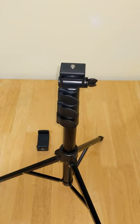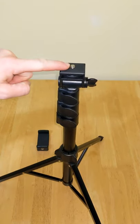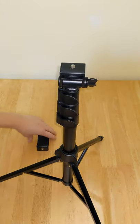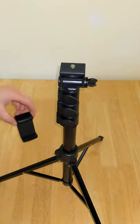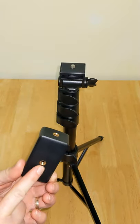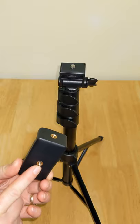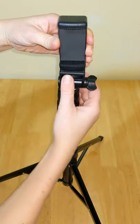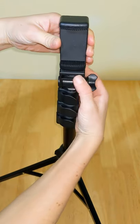On top of the tripod you have a universal quarter inch screw making it compatible with most digital cameras. To connect your phone, first attach the phone holder to the tripod using the quarter inch screw. The phone holder can be attached on its side or on the bottom depending on your specific photograph requirements. For example, I will connect the phone holder on its side and secure it by turning the dial.